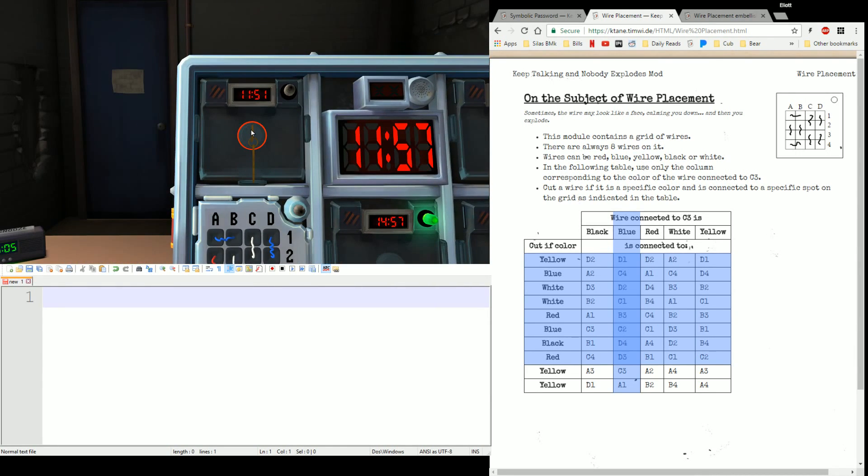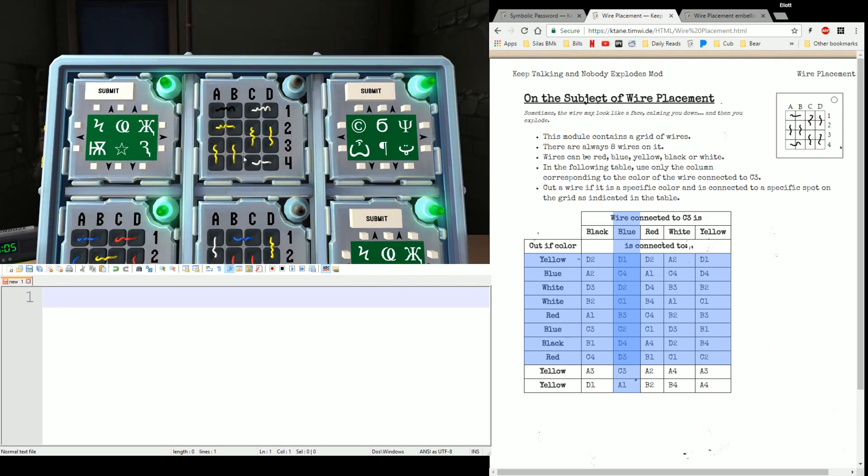Let's hit this last Turn the Key — D4, 53, 52, 51. Let's hit these other wire placements. The wire is yellow at C3. Going down the line: yellow at D1? No. Blue anywhere? No. White at B2? No. White at C1? Yes. We don't have a red, we don't have a blue. Black at B4? No. Red at C2? Nope. Yellow at A3, A4? Done.